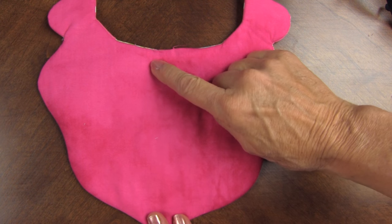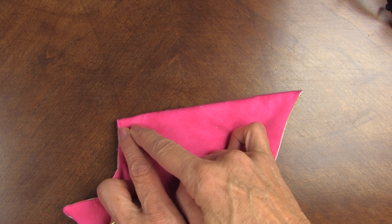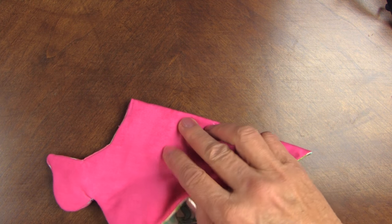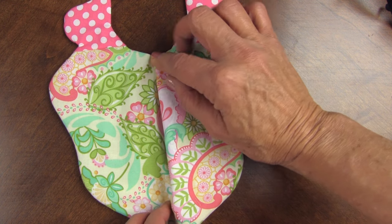Now you're going to add a little pleat in the middle, so you just take your unit, fold it in half, and then the dimensions are in the pattern. You're just going to sew about two inches down, and then that opens up and gives it a really cool dimension as it folds like that.